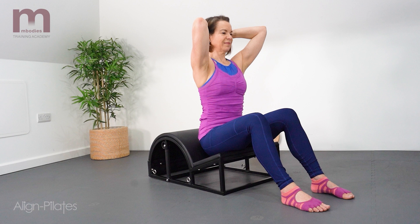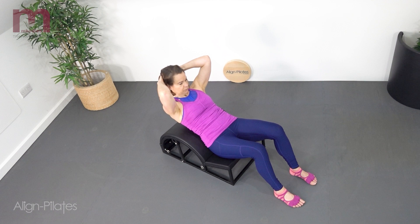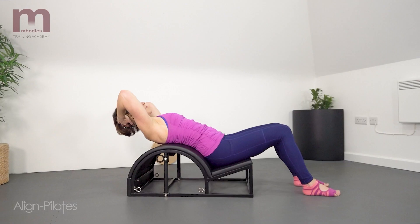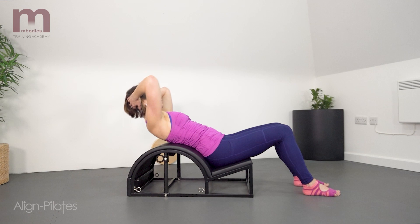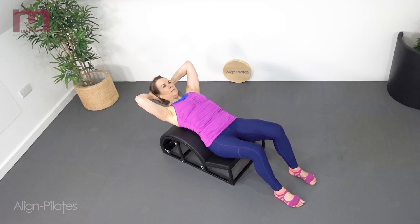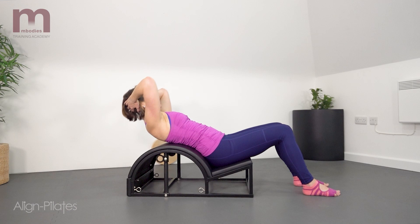Seated in the groove of the step, hands behind the head supporting the weight of the head, roll back through the spine and then extend over the barrel. Flex forwards into an abdominal curl and then reach back over the barrel. Exhale as you flex forwards, inhale to reach over the barrel. Repeat this five to ten times.